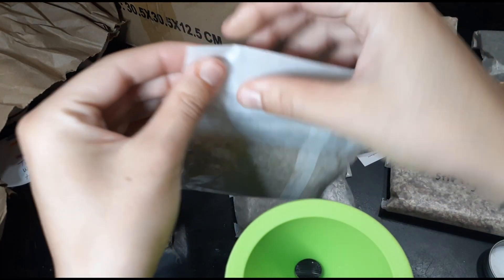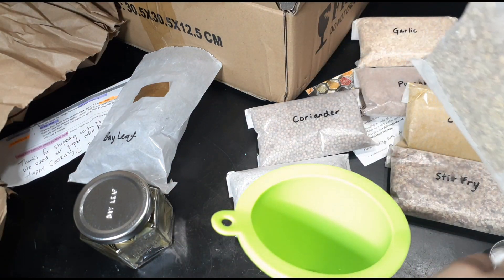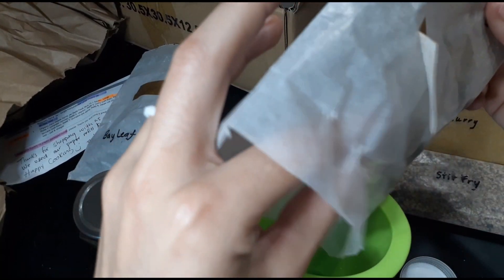The kit I got from the other website comes with a little funnel, stickers, lids, and everything that you need. I thought that was pretty awesome.